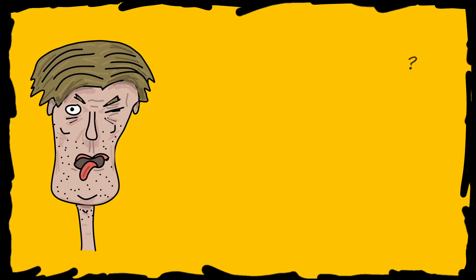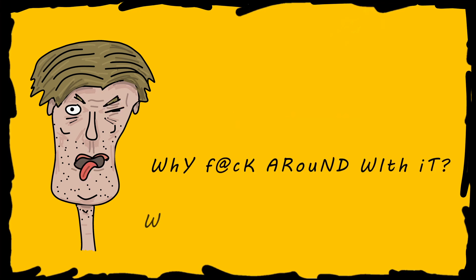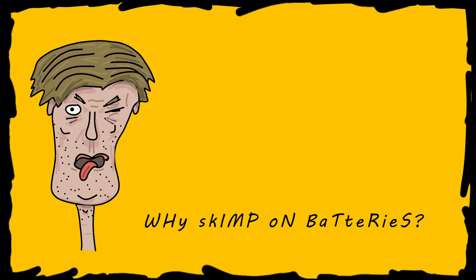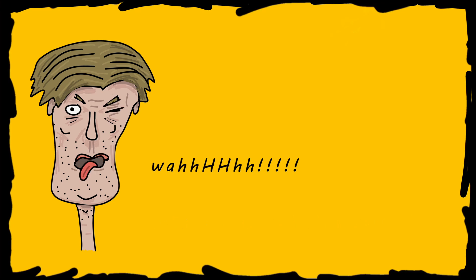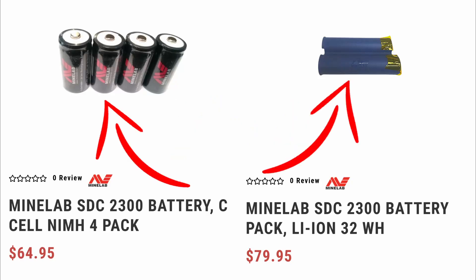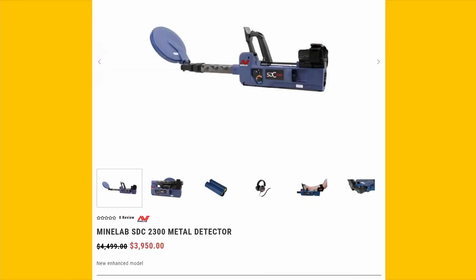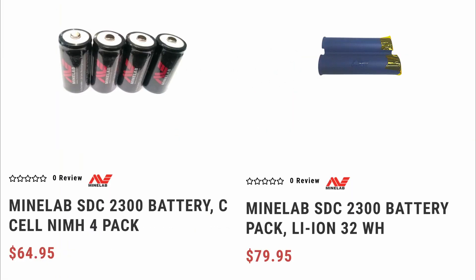Because I know there will inevitably be some people that say, 'Why even bother? It's a $3,000 detector, so why skimp on batteries?' Legitimate batteries from a reputable supplier are relatively cheap — only $65 or $80, for instance. Cheap when compared to the detector. If you can afford it, you could easily go and drop some cash. But where's the fun in that?